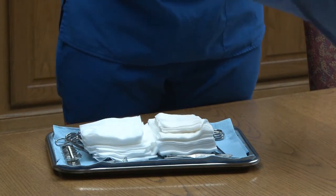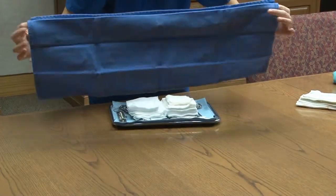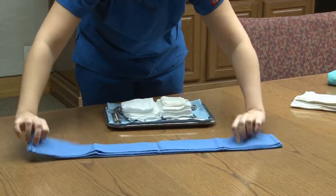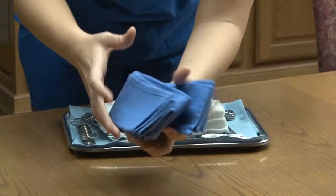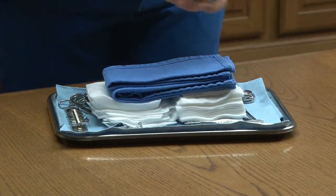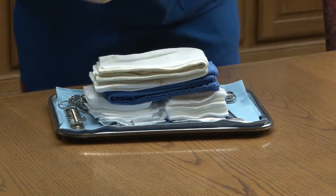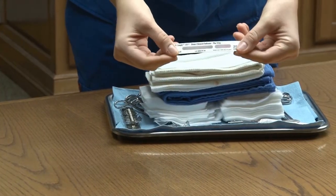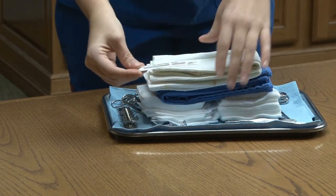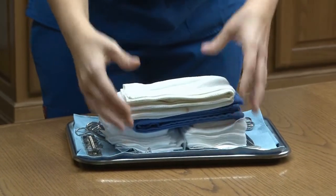With a drape towel, you want to accordion fold it — you take it and fold it over, just like an accordion, then fold it again to fit, and place that neatly. I have two more drapes to add in. And this is a really important step: you want to place an indicator strip anytime you are going to sterilize a surgery pack to make sure the inside of the pack really did reach the correct temperature. Bury it deep in the pack to ensure steam got through the whole pack.